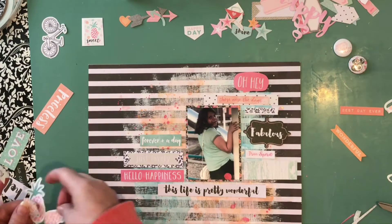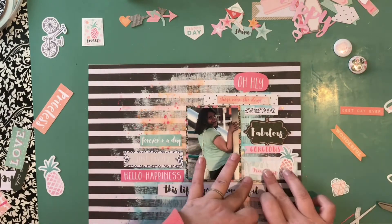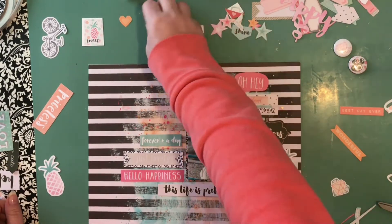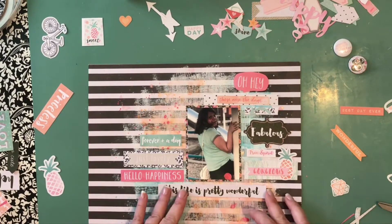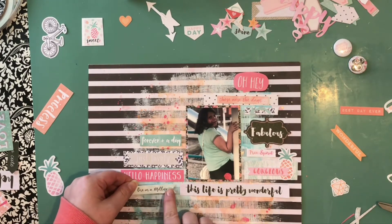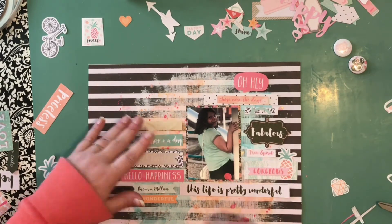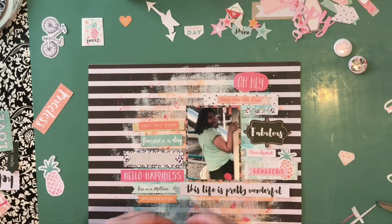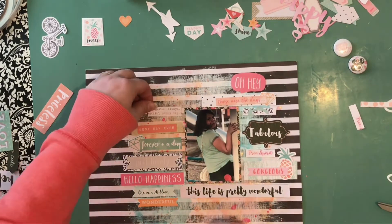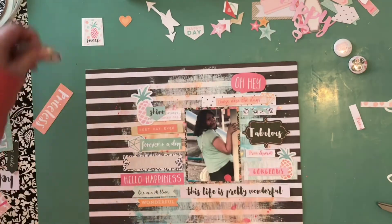The black 'fabulous' and that pink 'oh hey' are from their die cut or ephemera collection. I was inspired by a layout that Zinnia did — I think that's how you pronounce it — from Abstract Inspiration. She basically took a whole bunch of titles, stickers, chipboard, and wood veneer and created this typography-type style, and I loved what she did.